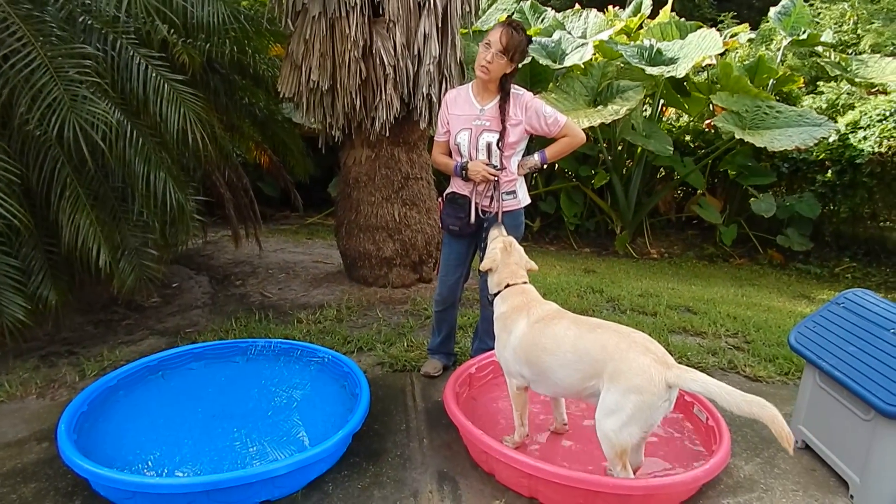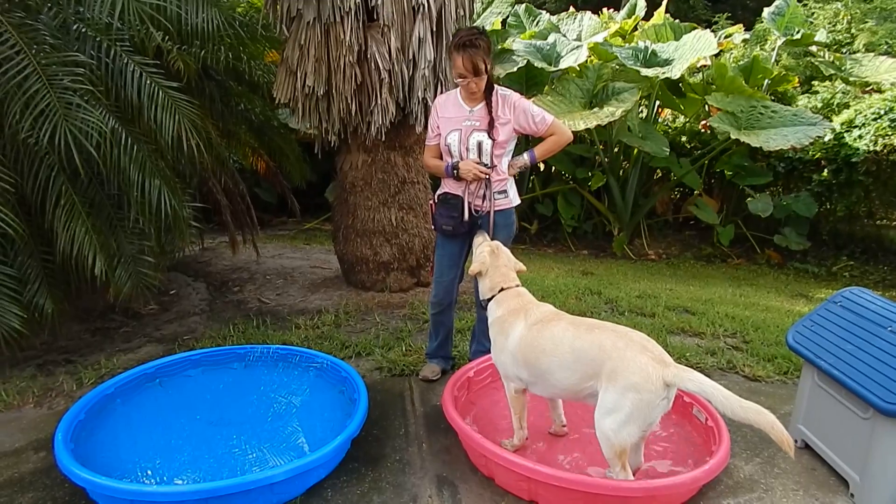Hi girl, we're back. Dexter's soaking his toes before school. We let him soak his toes.